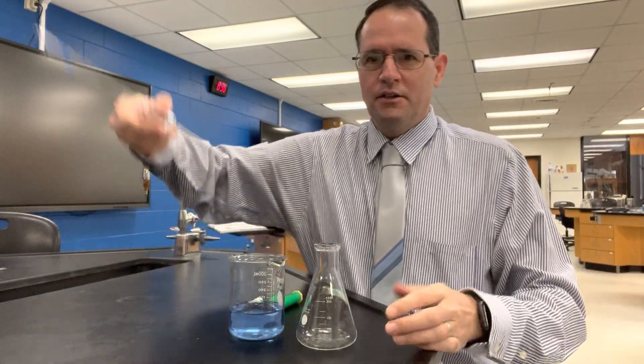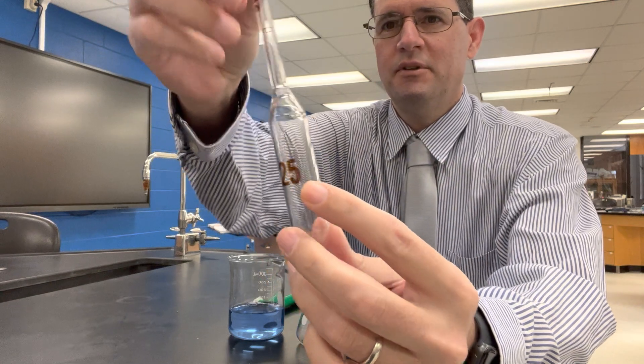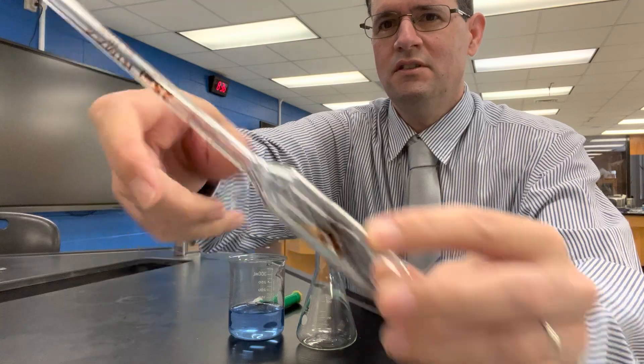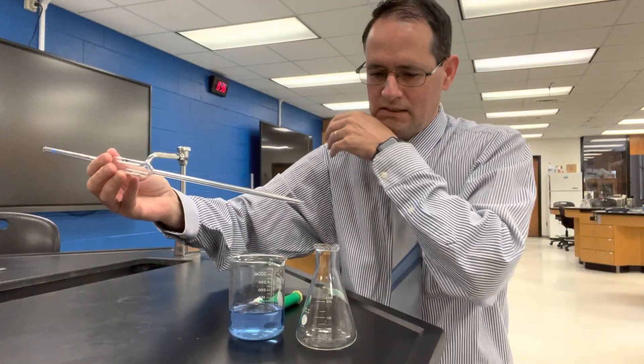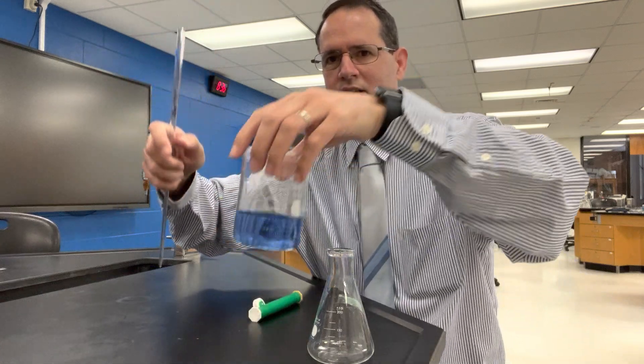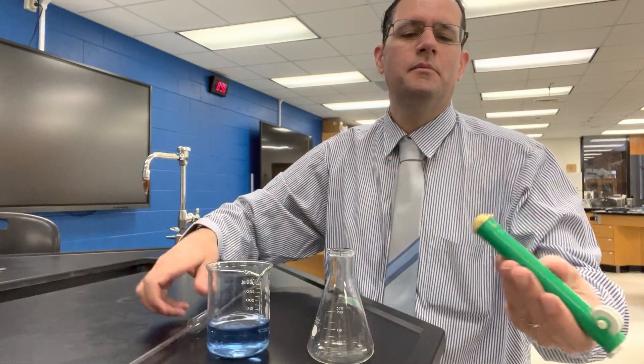In this video I want to show you how to use a pipette. This one here is 25 milliliters, and if we fill the device up to the meniscus it's designed to deliver exactly 25 milliliters of a solution to our Erlenmeyer flask. I've got this colored water here to demonstrate.